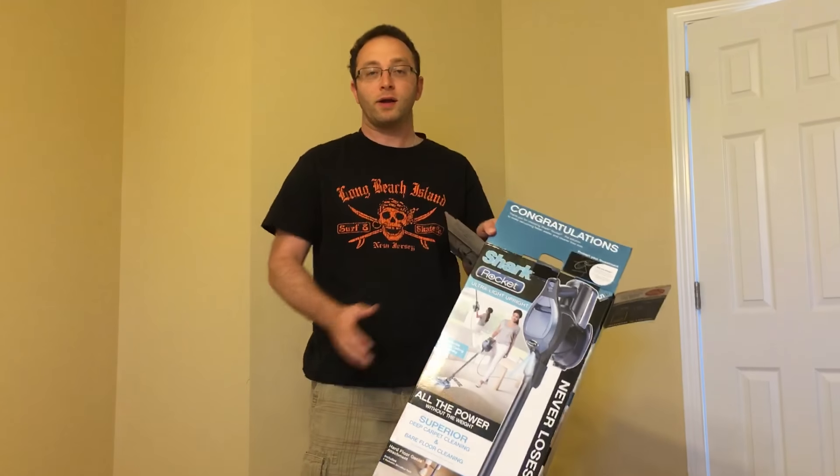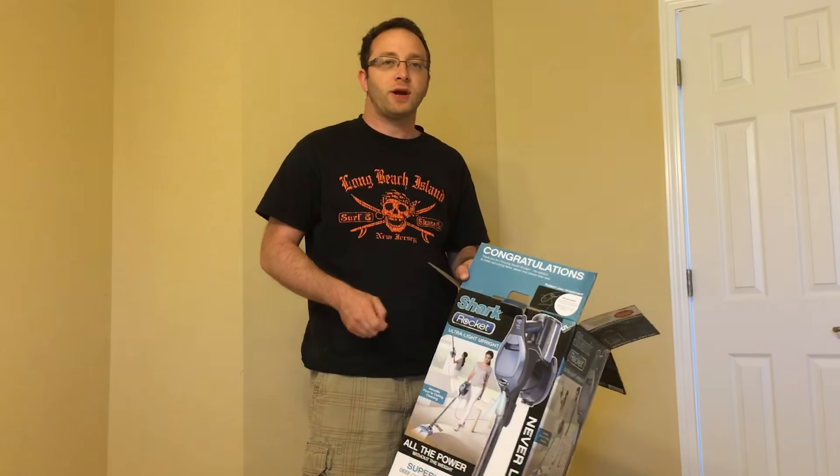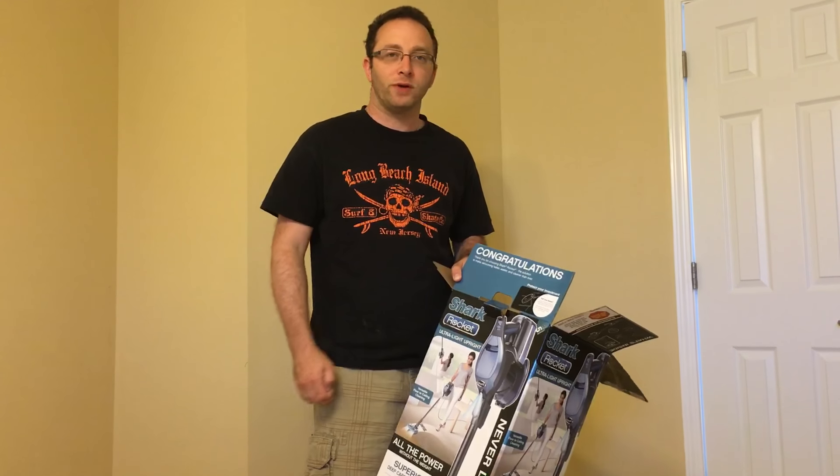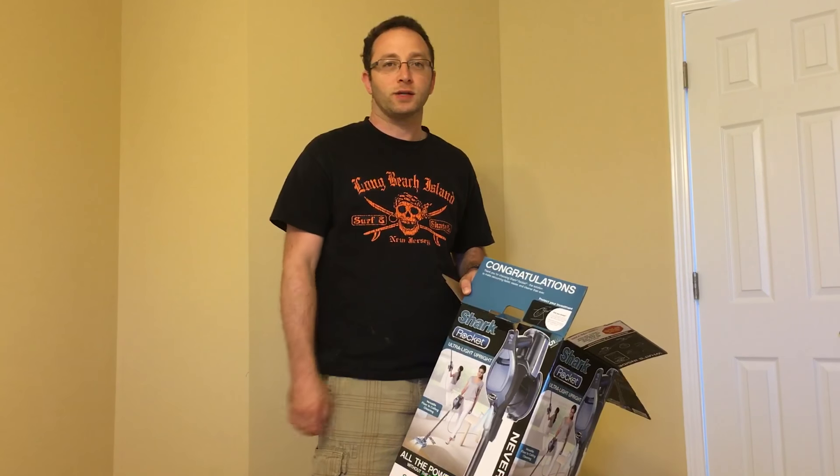This is the Shark Rocket, and that is what's in the box. Make sure to check out our review after using this for a while, right here on Damn Good Reviews on YouTube. Don't forget to like and subscribe — see you soon.